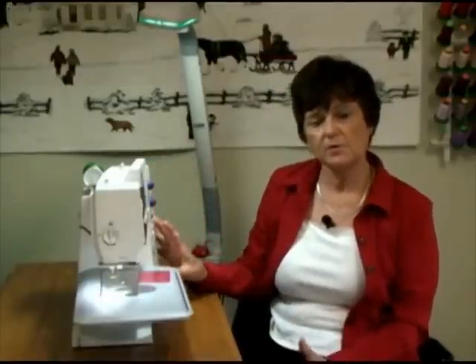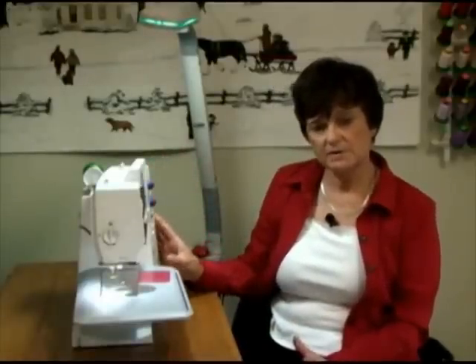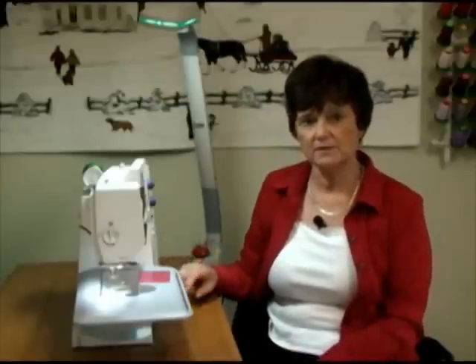On some of the newer computer models, there's a screen right on the side of your machine. You go in there and do an on-screen selection — just push a little button and it'll drop the feed dogs.